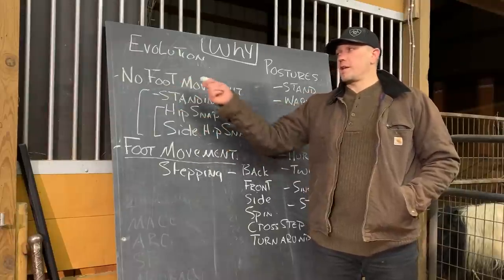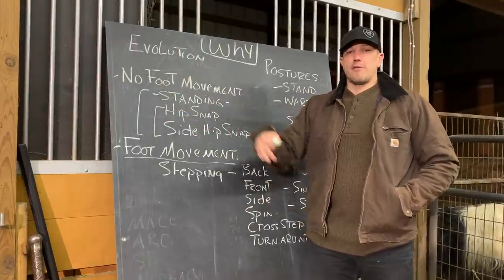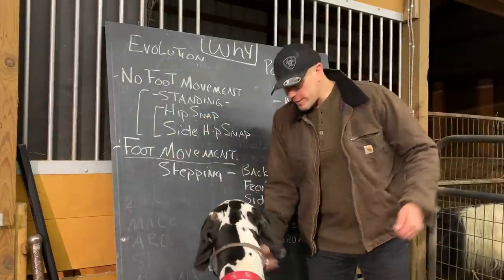No foot movement — we also cover that in two-handed club and single-arm club, and you can work on that stuff for five years easily.